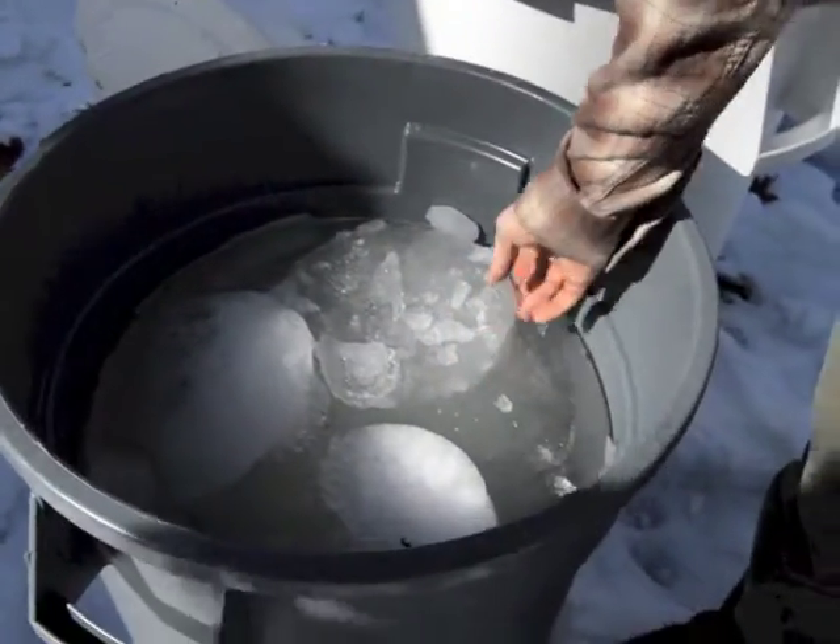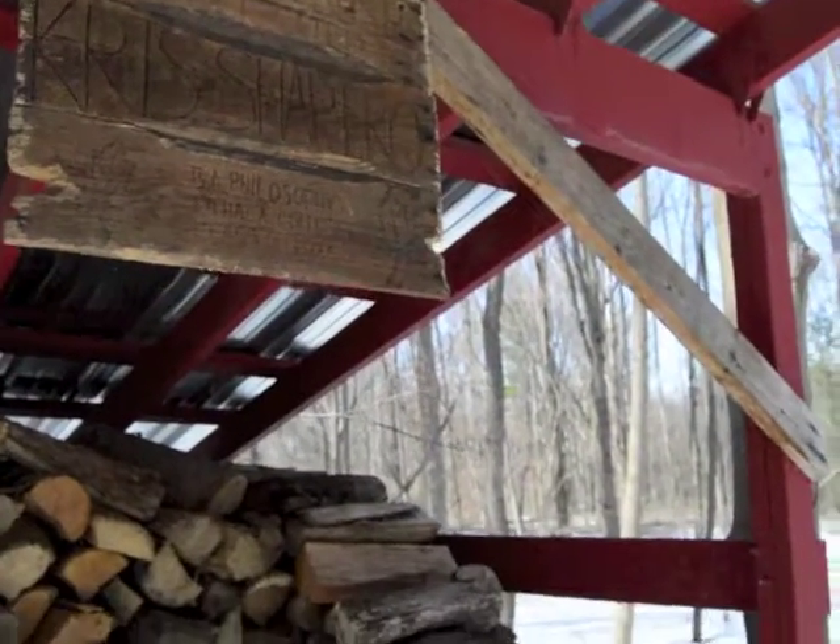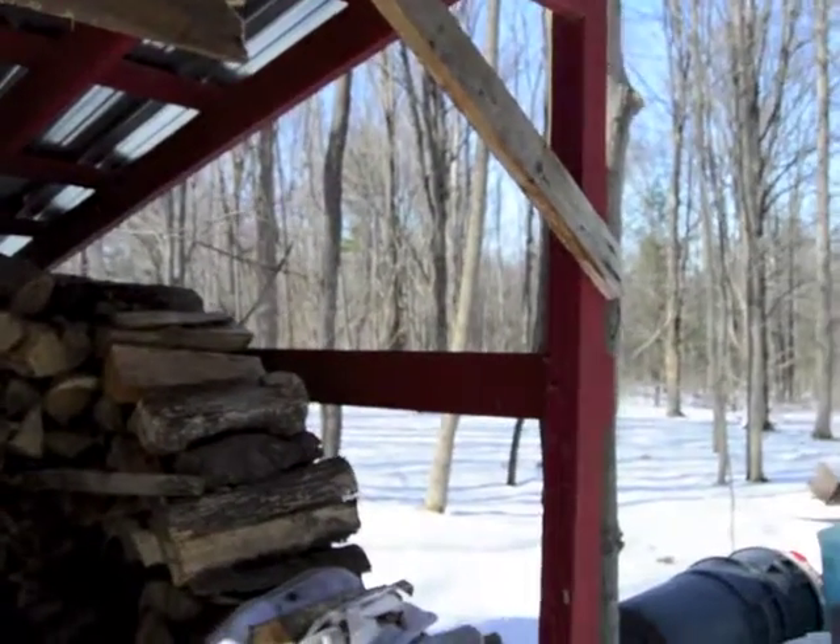We collect it into larger barrels, and that happens every single day until we've collected enough sap to boil. Once we've accumulated enough gallons, we'll start a boil. All the work is very simple — it's just a lot of it.